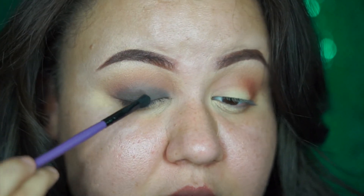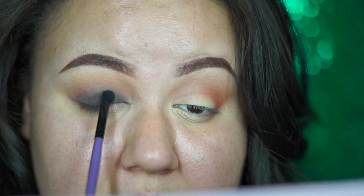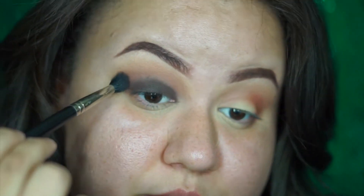Now with that same flat brush, go ahead and set it with a brown shadow — or whatever color you want. I prefer a brown shadow for my specific look, and I don't want to go too harsh because I'm still going to blend it out and add another color on top. So now I'm grabbing my finger, dipping it into Love Letter — this one right here — and applying it all over my lid where I applied the gel liner.